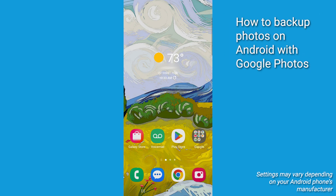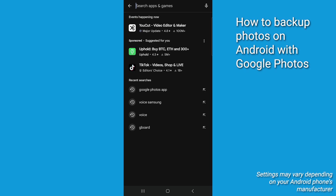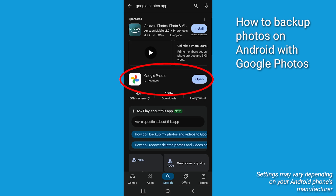First things first, if you don't already have it, let's head over to the Google Play Store and download the Google Photos app. It's free and you're going to need it to get started with this.